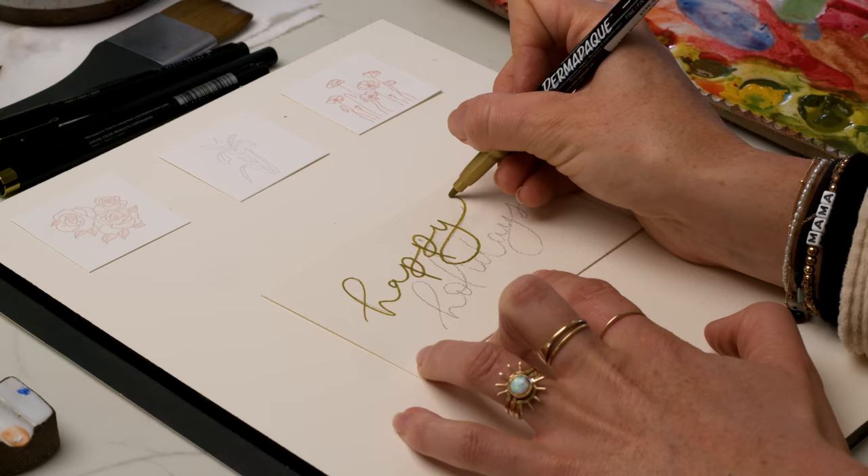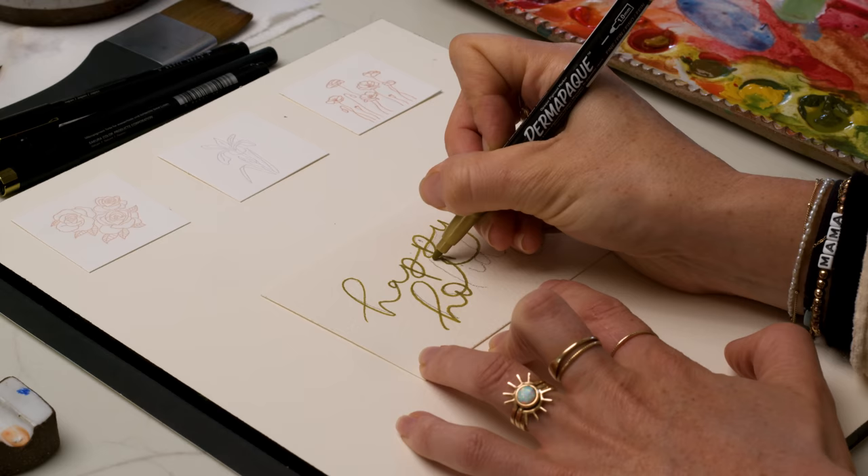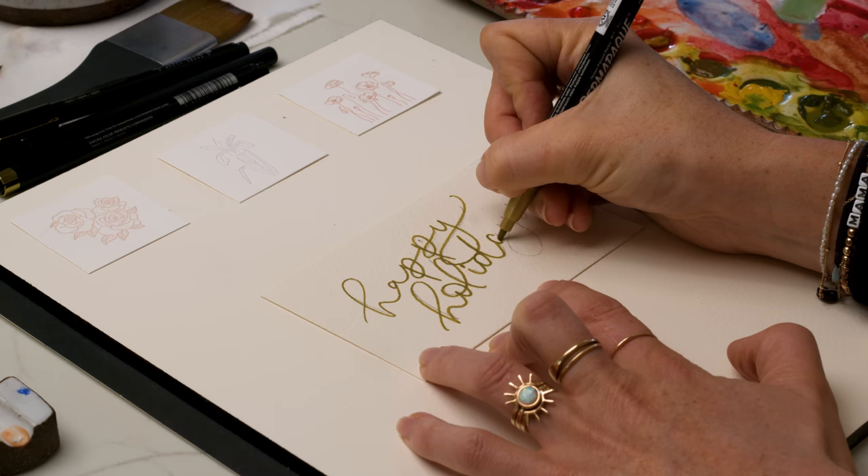We're outlining or tracing over the sketch of the letters first, and then once that is all done, we're going to shade in the down strokes. What I mean by the down strokes is any part of the letter where you're going in a downward motion — right there on the base of the L, down on the I, down on the D, etc. So if you're going up or across, that will be a thin stroke.